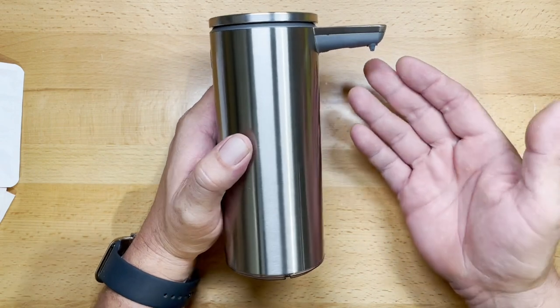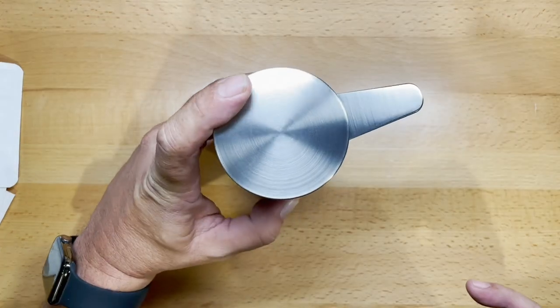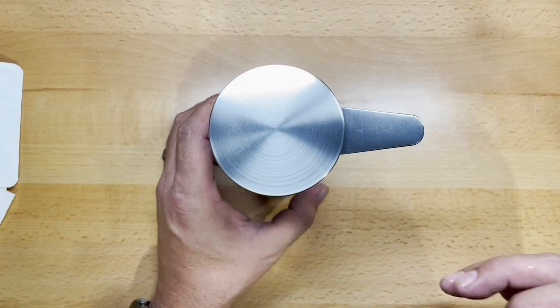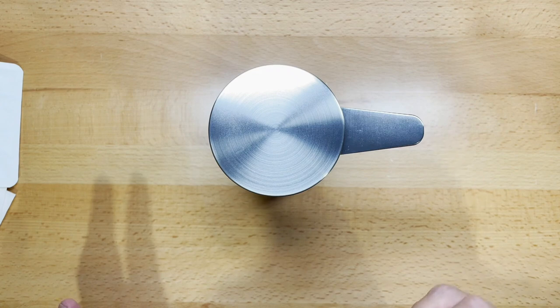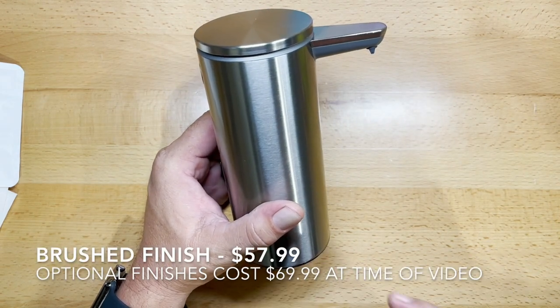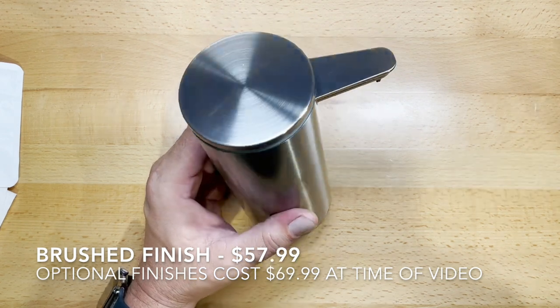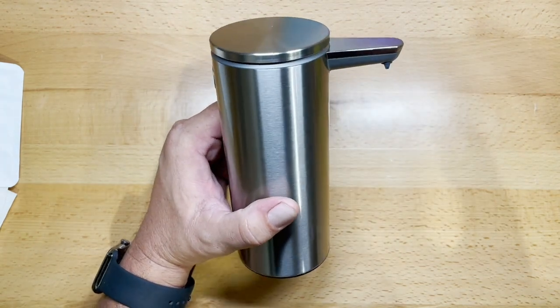When you're using this, that silicone tip — the way this one is designed — it just seals off incredibly well, so you usually don't get any drip out of it. Once it disperses the soap, you just don't have leakage like you do in other cheaper units. This one is not inexpensive — it runs about $55 for this particular model. The 8-ounce battery version is around $35, and their big 32-ounce one with the stand runs somewhere around $130 to $140 or more.